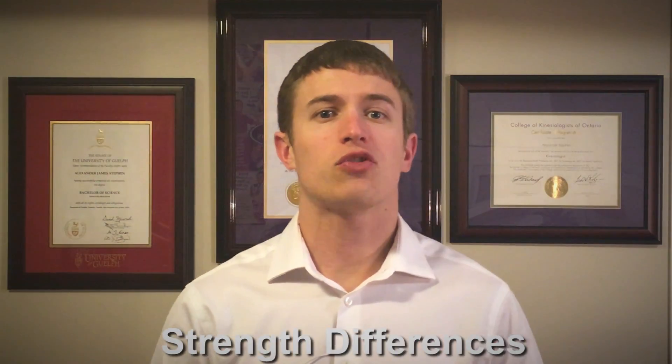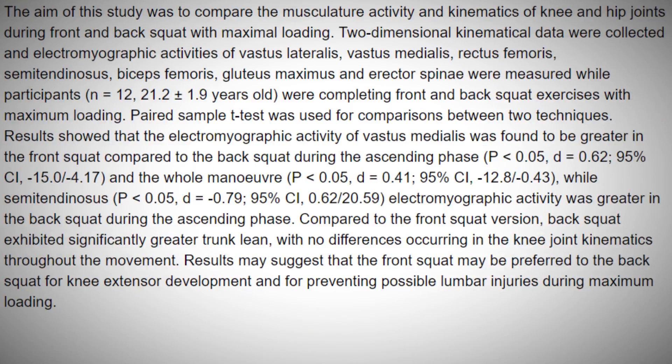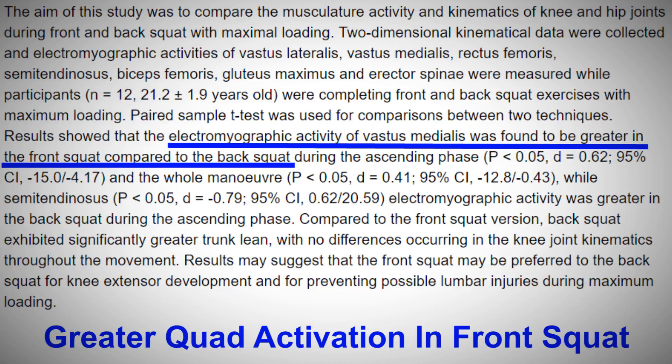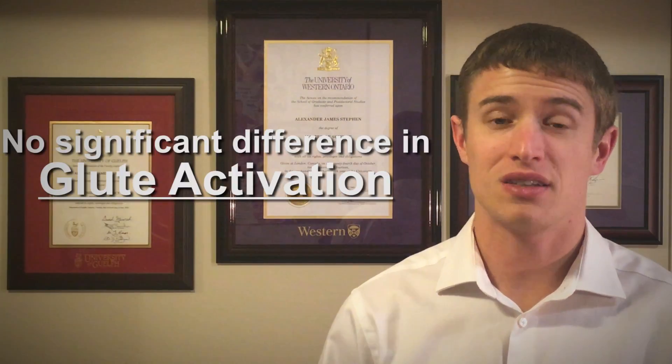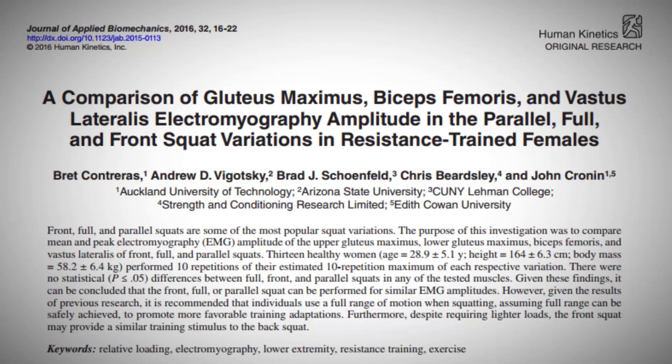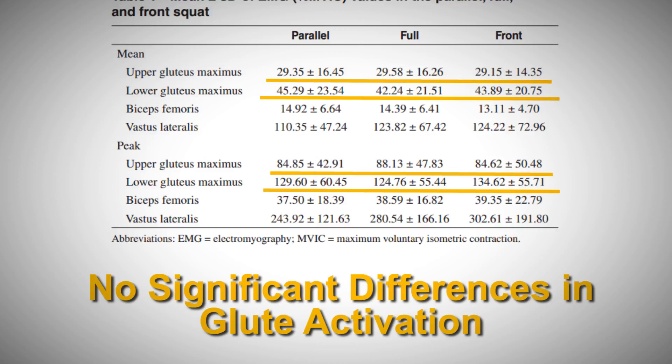First, let's compare lower body strength gains that you can expect to obtain from both variations. For the most part, both front and back squats are going to recruit the same muscles. But results from a 2015 study showed that electromyographic activity of vastus medialis was found to be greater in the front squat, and that semitendinosus was found to have greater activation in the back squat. Neither squat has a significant advantage over the other if all you're trying to do is build your squat booty. This finding was supported in a follow-up study published in 2016, where similar methodology was used in females. So there's no clear winner when it comes to making muscle strength gains.